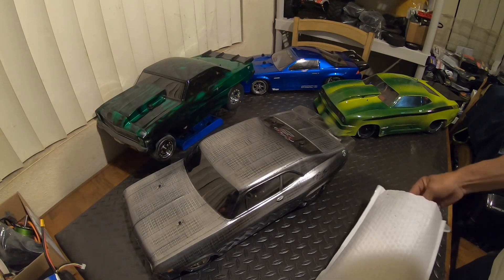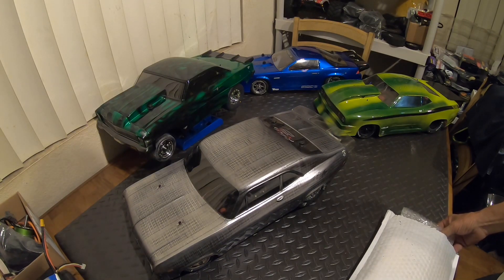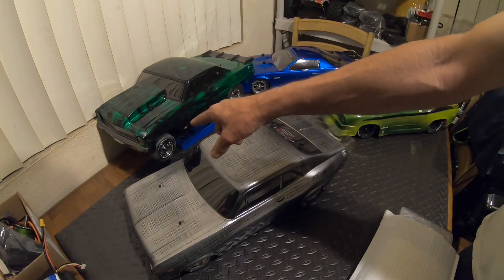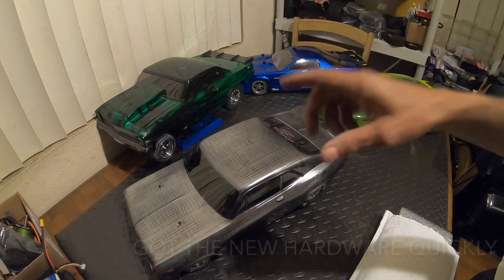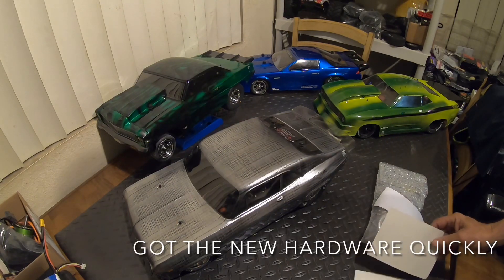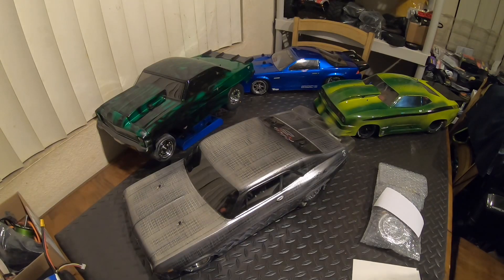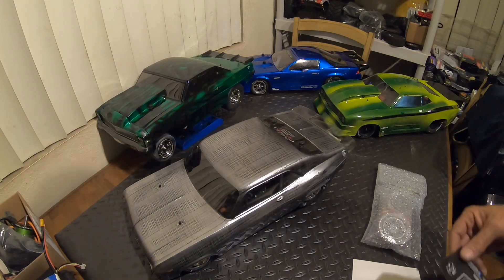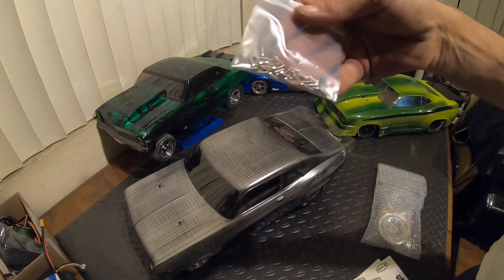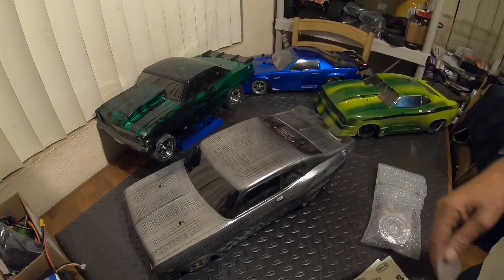So if you guys don't know, now you know who it's from. Had some hardware issues putting on the Reefs wheels, and got an email from him stating that he saw the video and he's gonna get some hardware out to me. There we go — got some hardware to go ahead and fix my Chevy too.